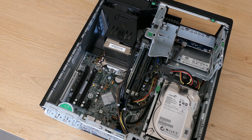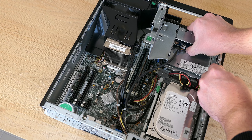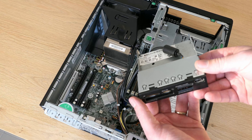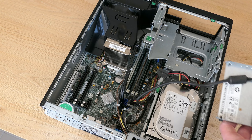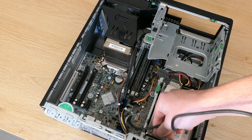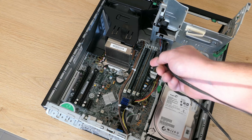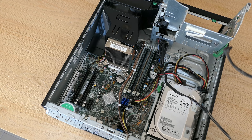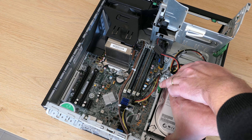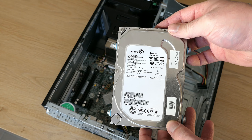HP's Z series is targeted for power users with powerful and expandable workstations. The Z220 was the entry version of the second generation of these Z series, competing with Dell's Precision range and Lenovo's ThinkStation. The Z220 was introduced around June 2012, and looking at the available configurations, this was not your regular home desktop machine. CPU options vary from an i7 to mostly Xeon CPUs, and there are professional graphics options like Nvidia Quadro and AMD FirePro cards.